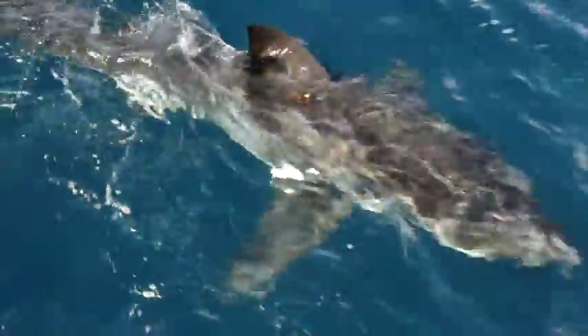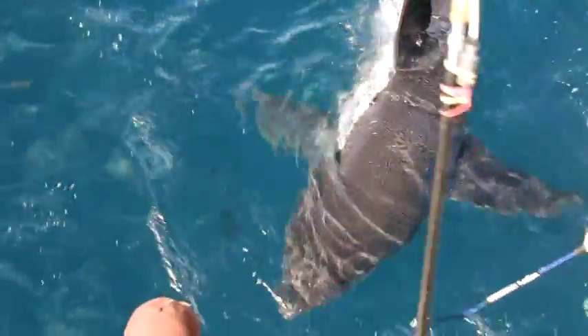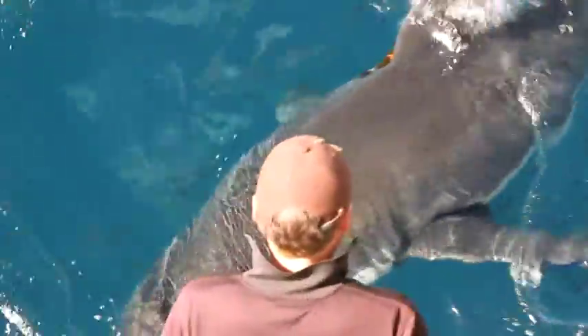The tag slots over the top of that — it's got a barbed arrowhead on it, it slots over and catches in. When the shark swims past, we apply the tag just in behind the dorsal fin.